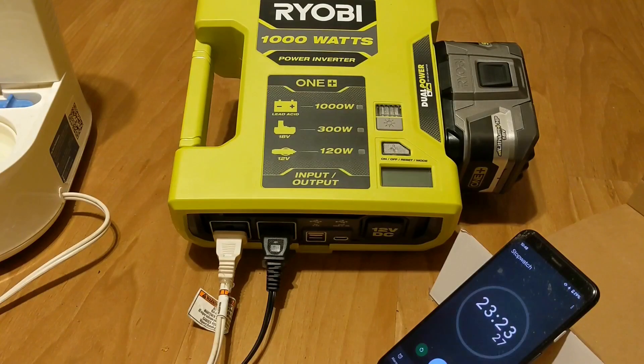So there you go. The new Ryobi 1000 watt inverter is pretty good. We got over 23 minutes pulling what was mostly 300 watts. I definitely recommend this. It's great for 18 volt batteries. I have some more videos coming up showing what other tricks you can do with this thing, so just stay tuned. Thanks.